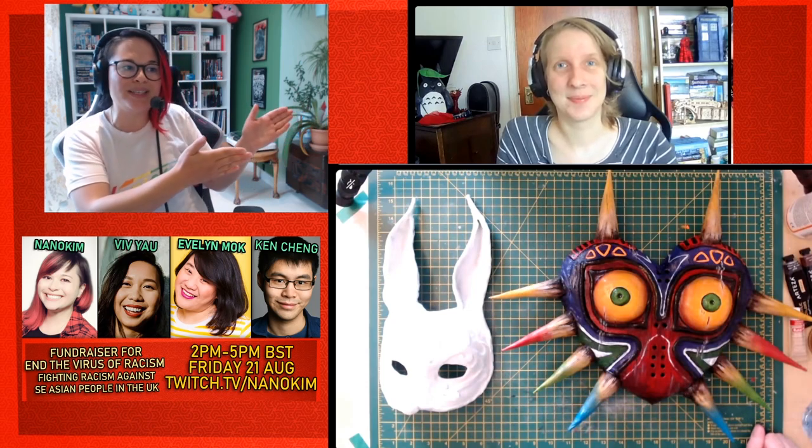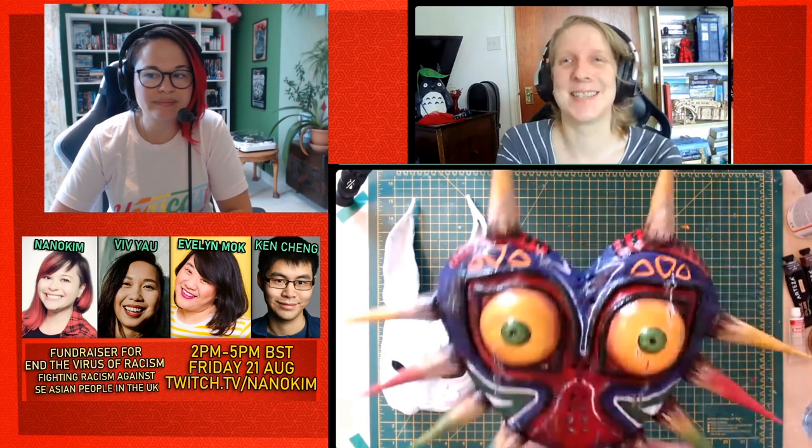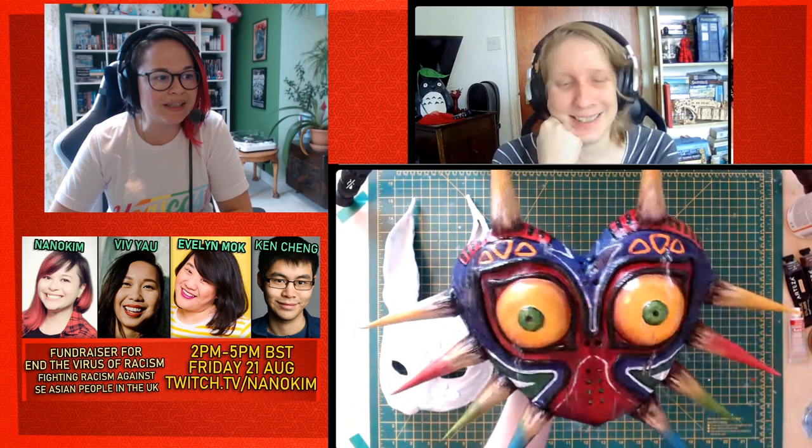Hey guys, it's Kim here and welcome to another craft stream with Becky pointing the right way. We are doing the final part of our mask making, which is painting the splicer mask. But first, what is this beautiful cursed mask in front of you? Tell me about it. It's going to destroy your world. Oh my god, it looks amazing. It's so beautiful.